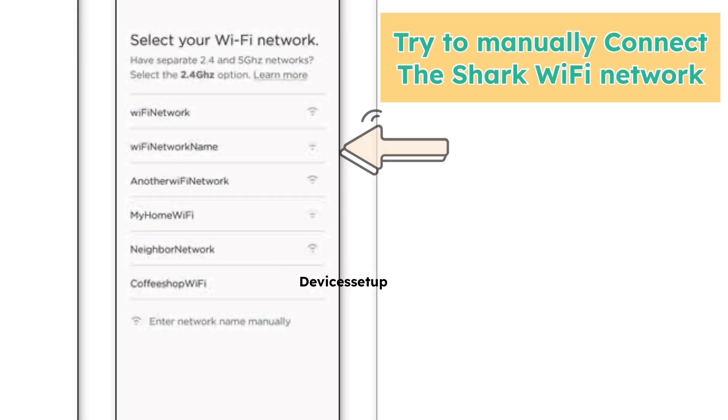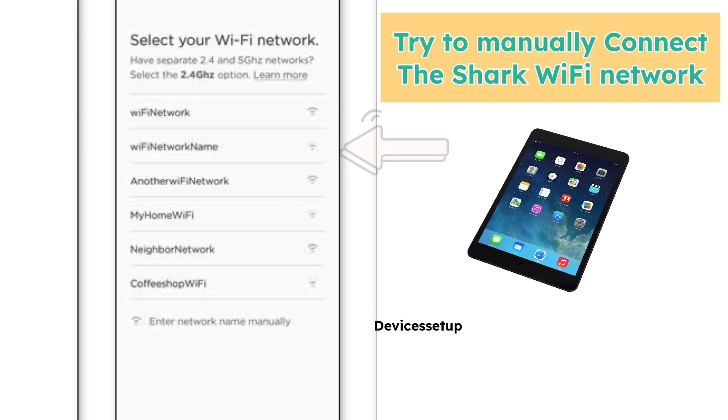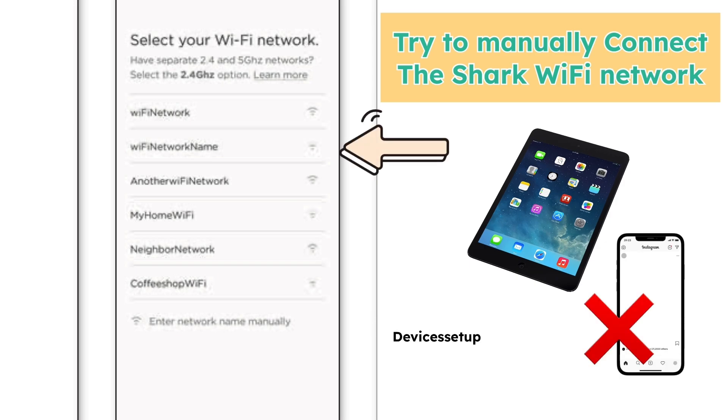Eighthly, try to manually connect to the Shark Wi-Fi showing up in your Wi-Fi list while trying the setup in your app. For many users the setup worked on the iPad and not on the iPhone, so you can try that as well.